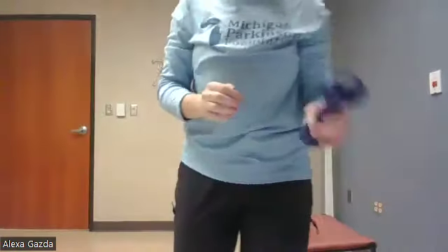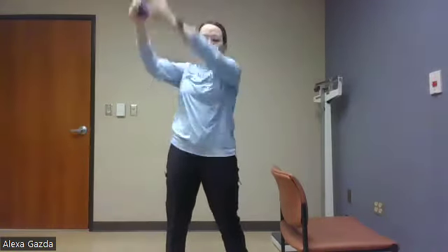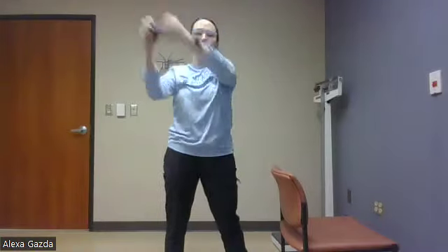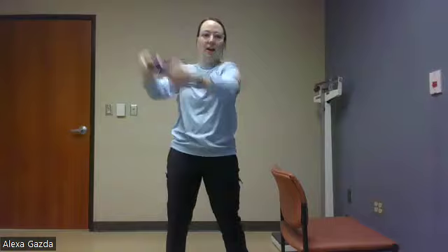Last one of this circuit: we have our diagonal chops. We'll do five each side. I'm going to start at my right hip. So right hip up. Count out loud at home. Three, really try to project. Four. Five. Good. Switch hips. One, two, three, four, five. Good. Switch hips. One, two, three, four, five. And switch. One, two, three, four, five. Good.